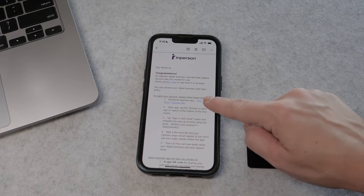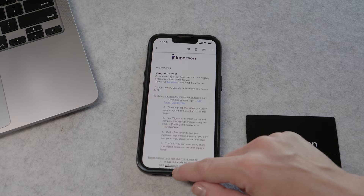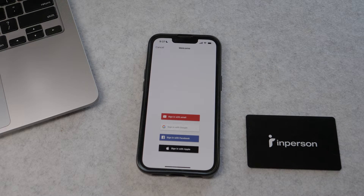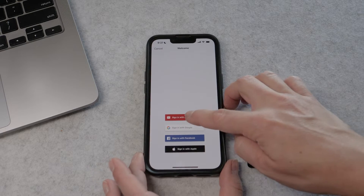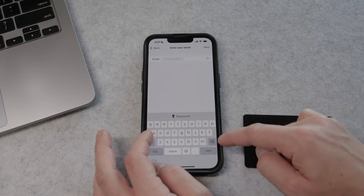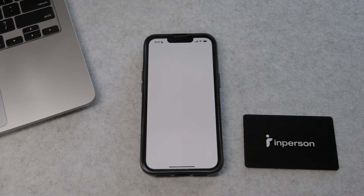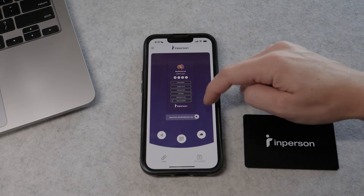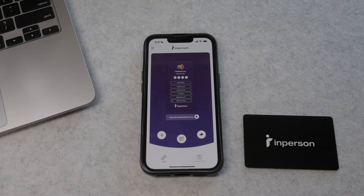The first step is to download the in-person app from the App Store, which is linked in the email. Open up the app and you'll be prompted to log in — tap 'Sign in using email' and type in the email and password given in your welcome email. If you don't already have a profile made it will prompt you to create one, otherwise your existing profile will pop right up.